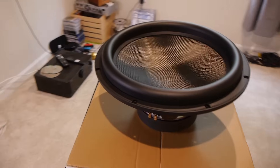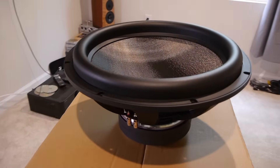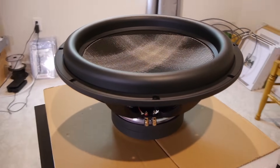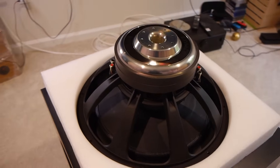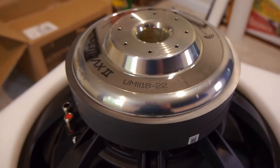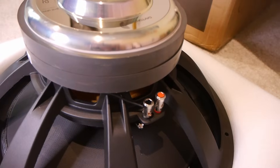Let's get the driver out of the packaging and have a look. I think it's beautiful — Dayton did an excellent job on the aesthetics. The carbon fiber weave cone is really nice, the surround is really nice, the basket is cast aluminum. Everything on this driver is very clean. There isn't glue and burrs and slop all over the place.